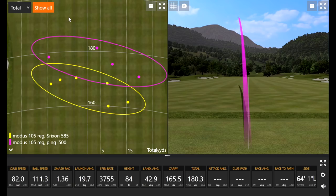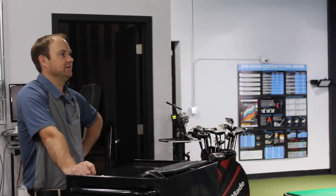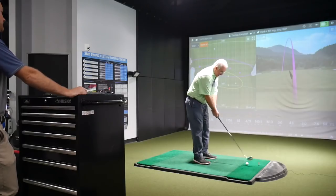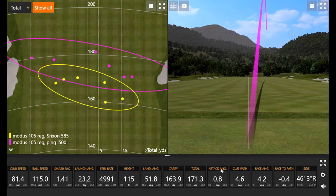That one seemed like it may have gone a little bit left — probably one of the worst swings. The spin dropped way off, but still, for as poorly as that was struck, it still carried 165. That's pretty interesting. The spin was just as bad as the strike — we can see how much spin dropped off, about 500 less than what we were seeing typically with the i500 numbers. The last one I left the face just a little bit more open — the club path and face were essentially matching up, so that was just a little bit of a push.